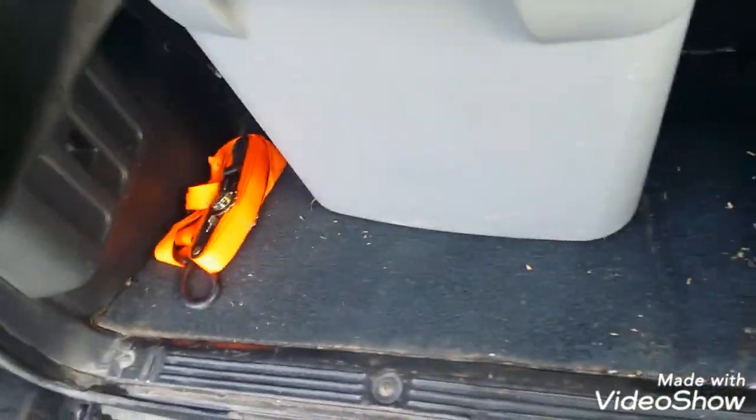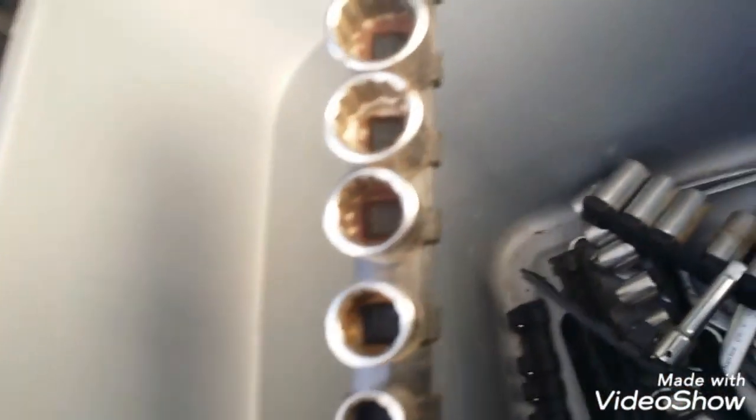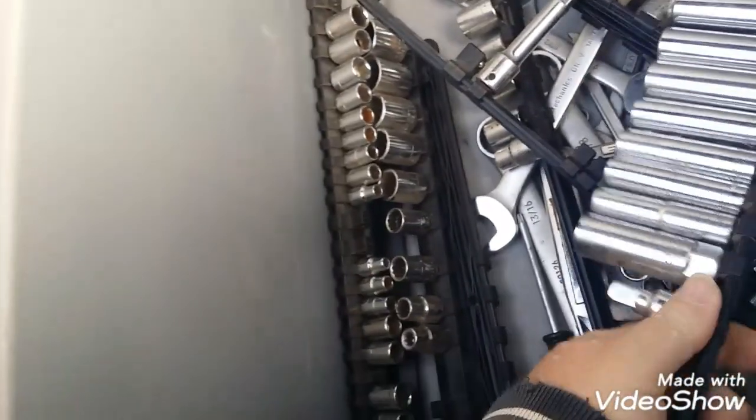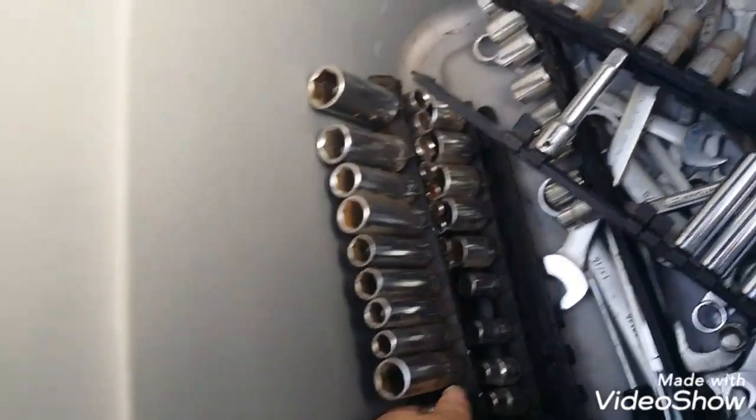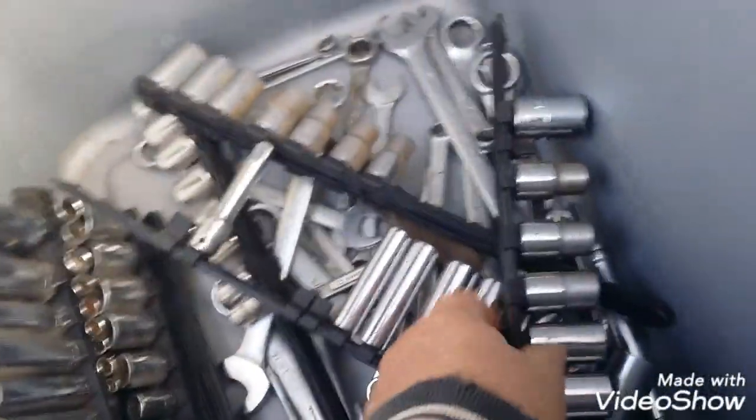So this is the first order of business: tools. Craftsman tools. This is a 3/8" 12-point set. There's a Craftsman — I like the plastic organizers. There's a quarter inch, again Craftsman. And 3/8" deeps, 6-point, which I like. I love having 12-point shallows and 6-point deeps, because then you always have what you need.